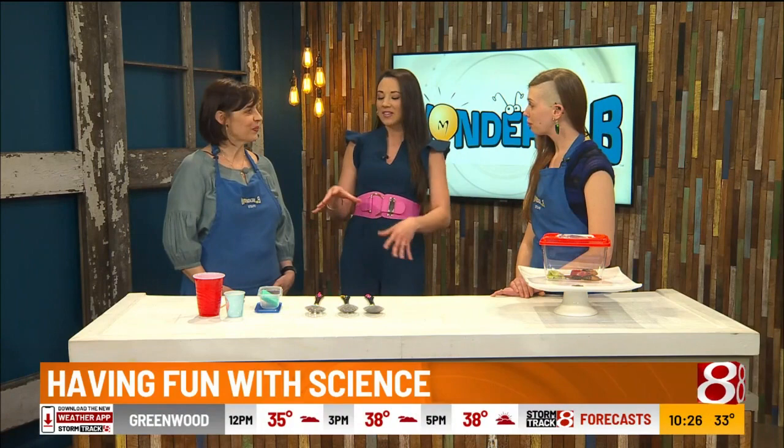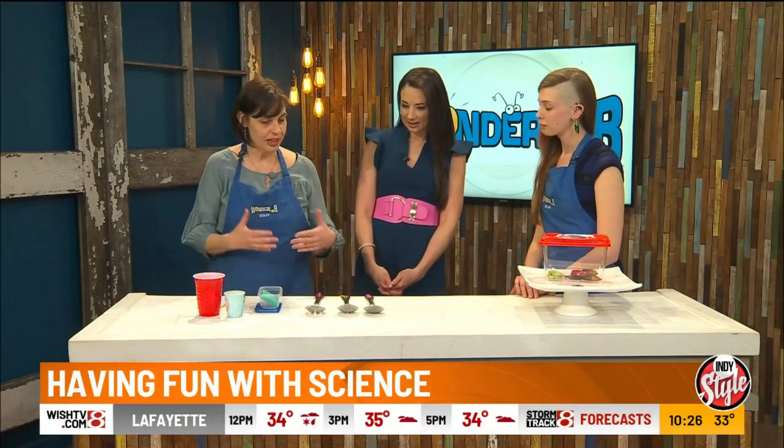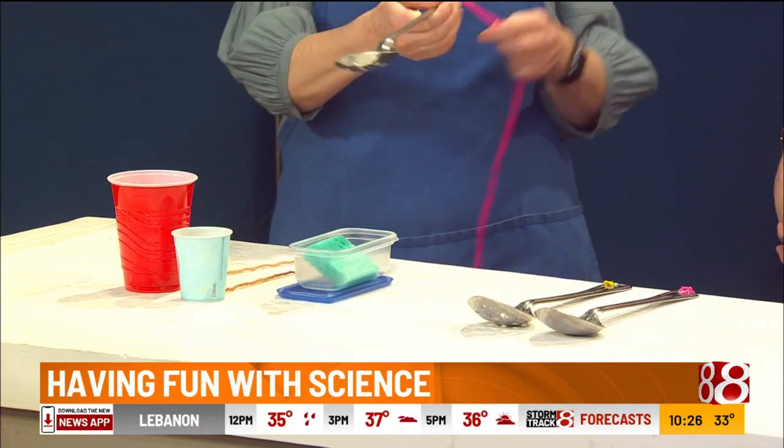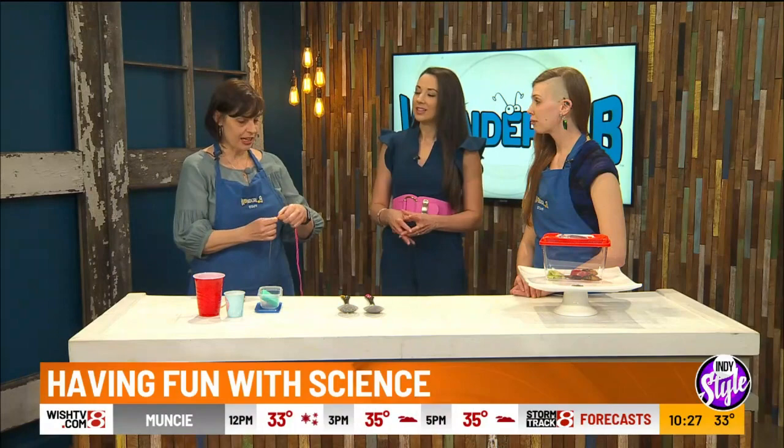So I brought some science experiments, and I intentionally brought things that people can do at home — I love that — so that this is accessible to anyone. You can use materials similar to what I have that you probably already have around the house. Both of the things I brought are based on the science of sound. The first one we call spoon gongs. I have some spoons here with strings attached.